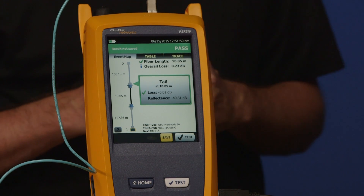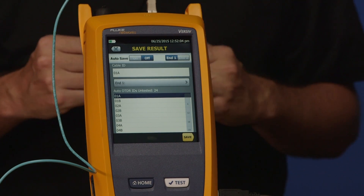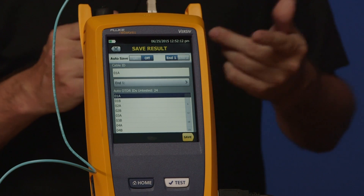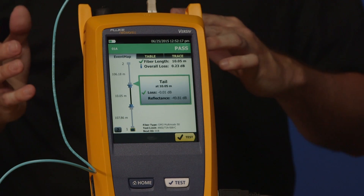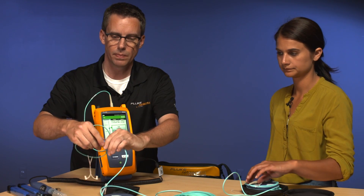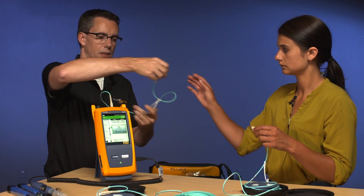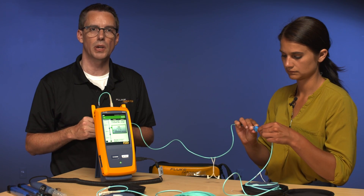We've only done it in one direction, and we haven't saved it yet — go ahead and tap save. You'll notice in the top right-hand corner it says N1. That's important to note because we're testing from N1 so far. It should say 01A, which is our cable ID sequence. Go ahead and hit save. Now to make the measurement in the other direction, I'm going to disconnect from my launch fiber, cap it, and Amanda is going to connect in at the other end.